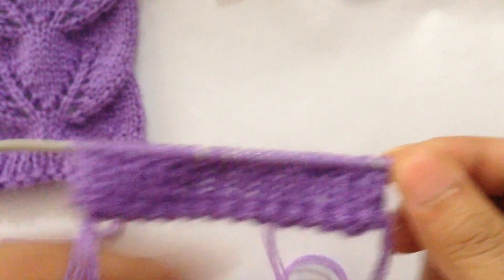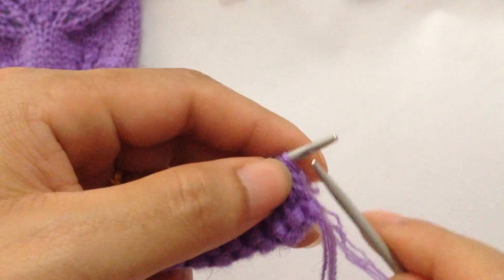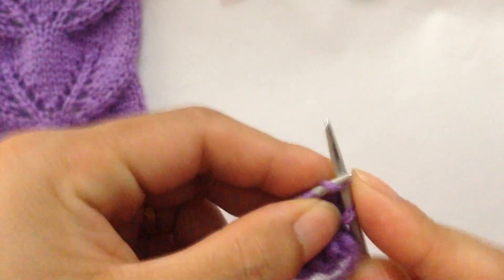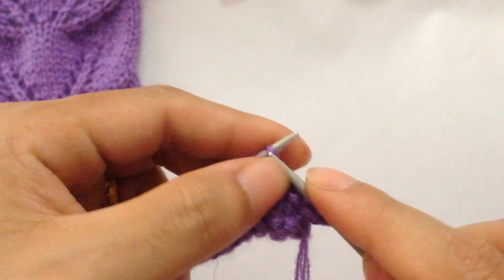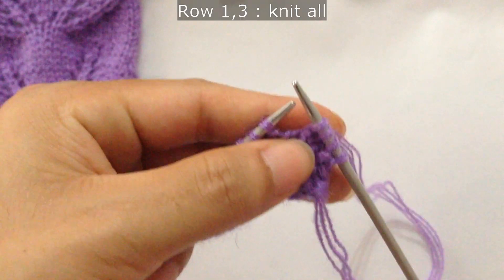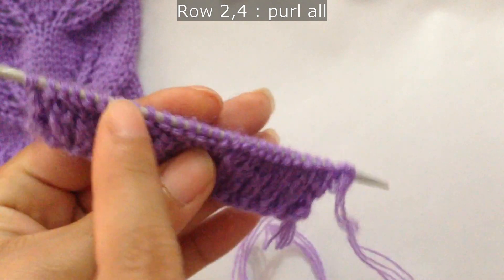For Row 1, we're going to knit all stitches. For Row 2, we're going to purl all stitches.